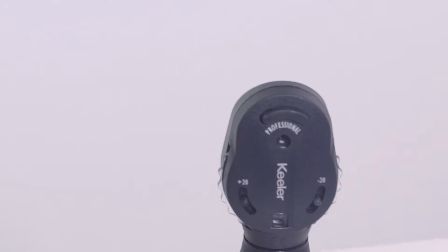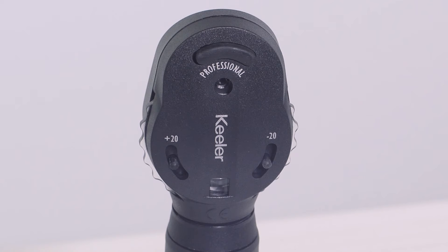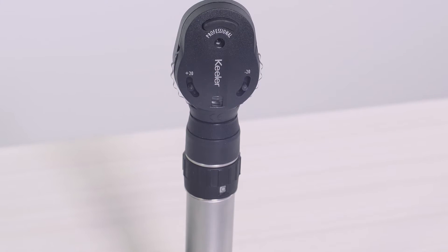The Keillor Professional Ophthalmoscope is designed to ensure ultimate control and fast examination. It features a comprehensive lens range from plus 29D to negative 30 and bright white xenon illumination.